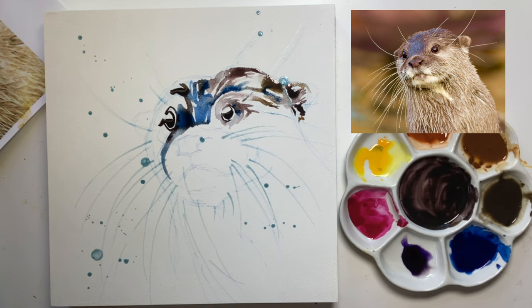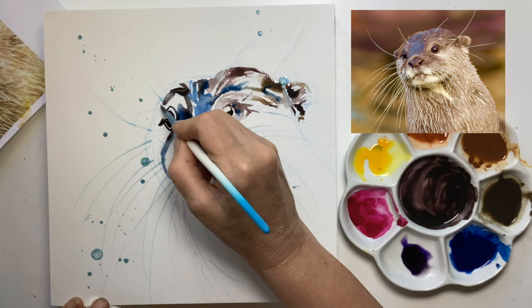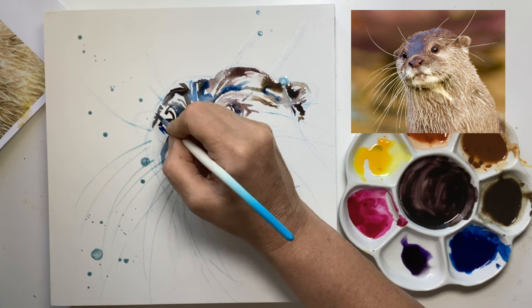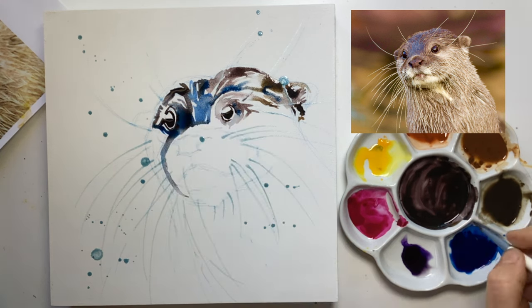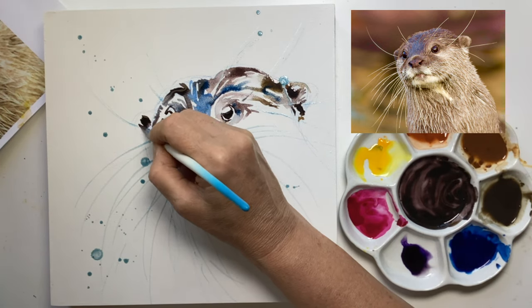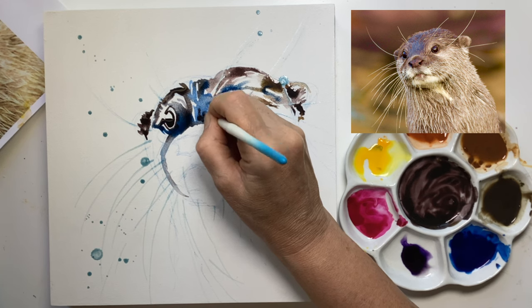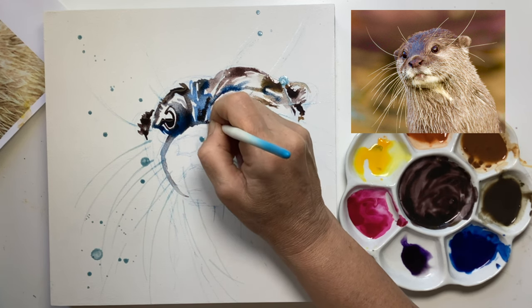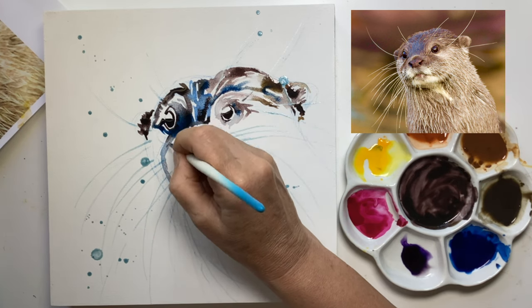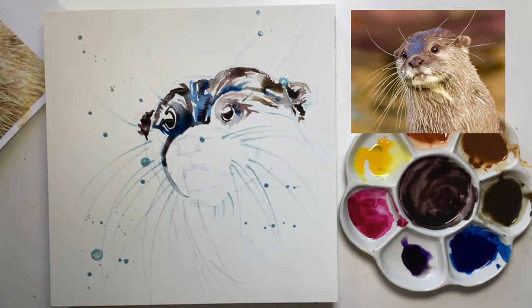Masking fluid for me is always an absolute last resort. There's a little bit of blue over here with bags under its eyes, and then the dark of that inner ear. Be aware of how things are drying — if they're drying lighter, you can always go back while it's wet and just drop more colour in. Let it mix on the surface.